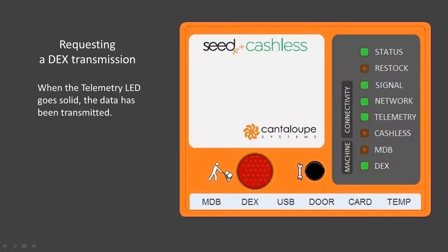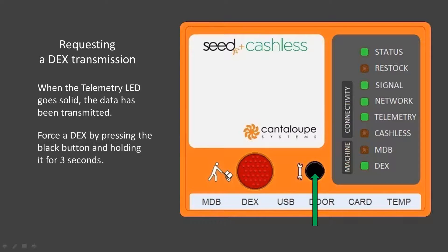To summarize, when the status, signal, network, telemetry, and DEX LEDs are illuminated solid, you know the C device is connected to the server and it is sending data. You can force the C device to DEX the machine if necessary by pressing and holding the black button for 3 seconds, letting go when you see the DEX LED begin to flash green. The telemetry LED will begin to flash with the DEX LED. The device behavior and transmission of data will then follow the same process as already described.